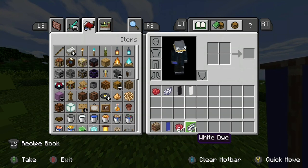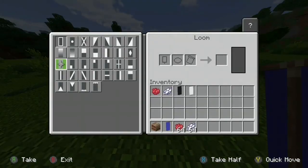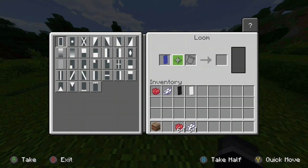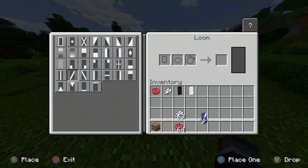So basically what you're gonna do is have the loom ready. You want to have your blue banner at the start — put it in the first box. Then you want to have white dye and make a cross, but first you put a diagonal line.